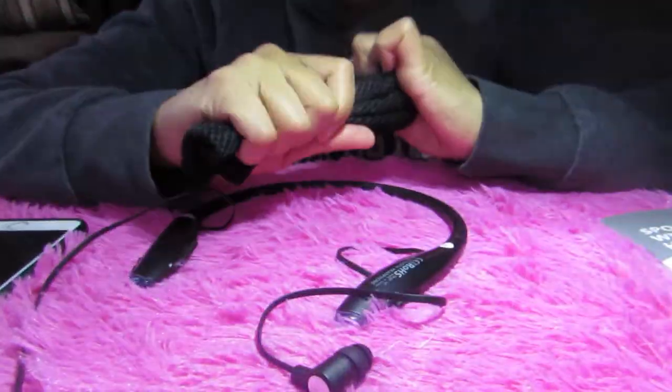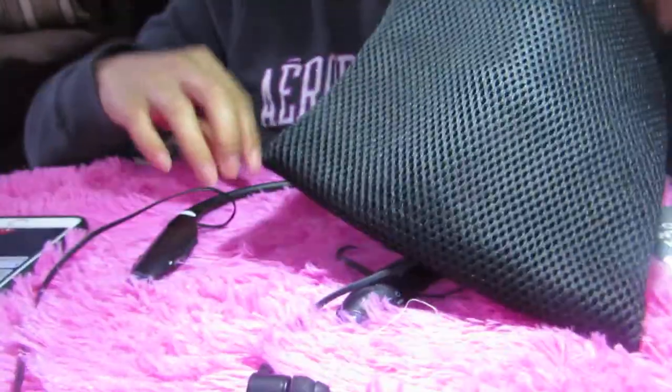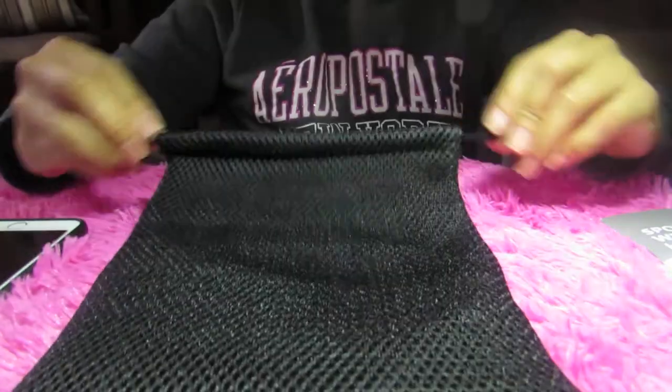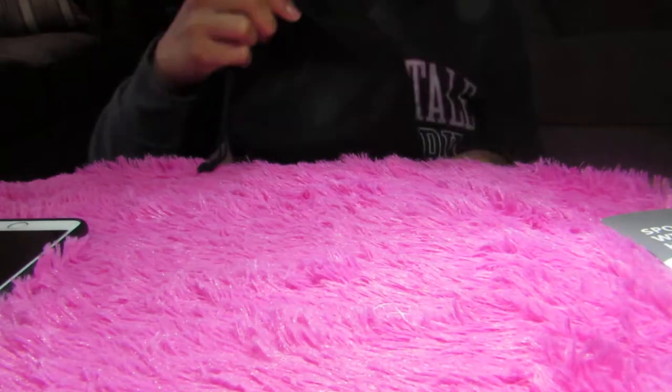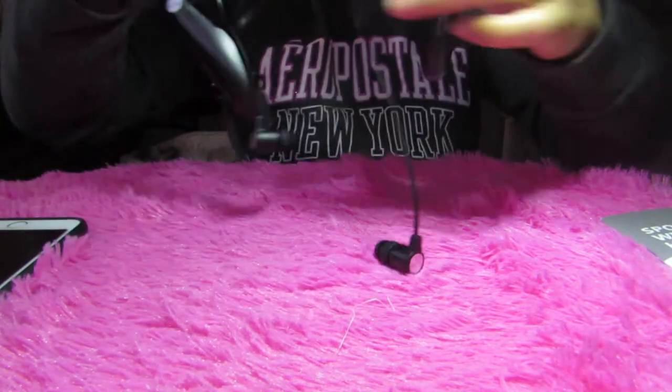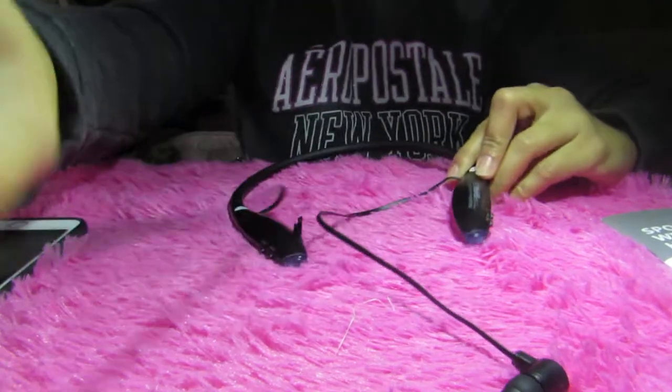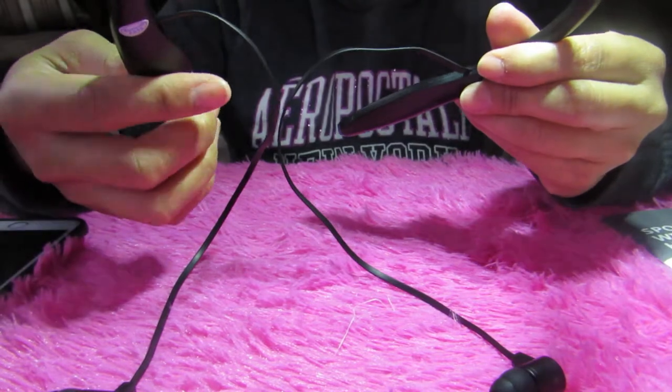I love the pouch — it's foamy and thick, and it will really protect your headset. If you're not using it, you can put it in here. This is the protective pouch holder. I love it — it's thick. I got mine in black.